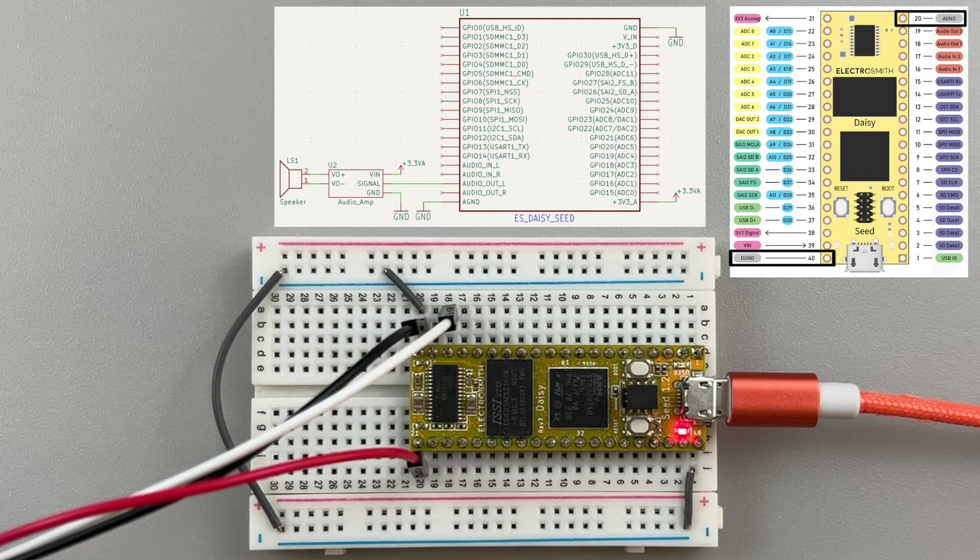And let's connect the analog ground to the negative terminal. Also, connect digital ground and analog ground together, which seems to get rid of a noise that's present when they're not connected. Cool, that's it!